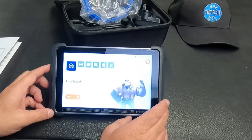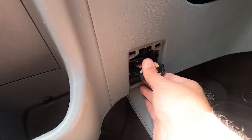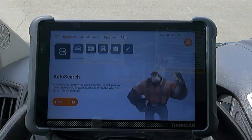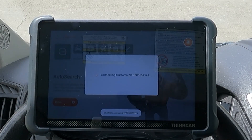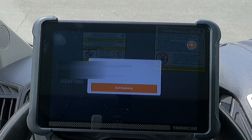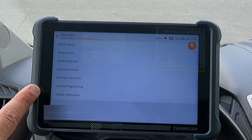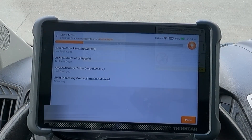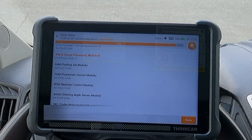Let's go plug this into my 2016 Ford Transit and run through a few of these functions. I've got the key on. I'm going to go into the auto search to find the VIN. There's my VIN — it says USA Ford Transit 2016. It looks like we can do a health report, system scan, system selection, special functions, common functions, module programming, and vehicle information. Let's start with the health report. I don't have any active check engine lights, but we do have a fault code in the body control module and another in the image processing module.